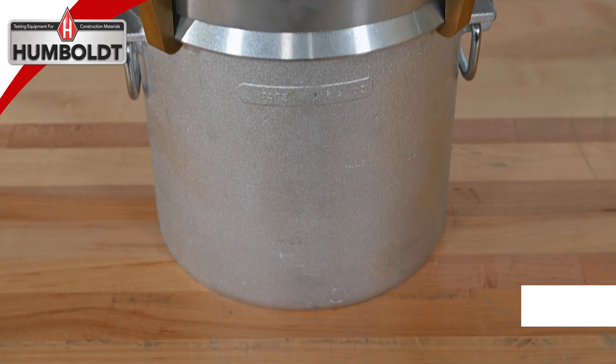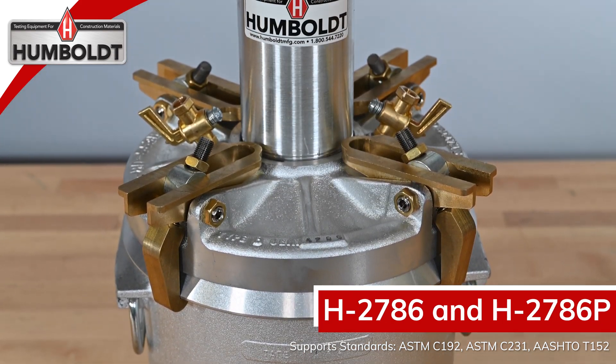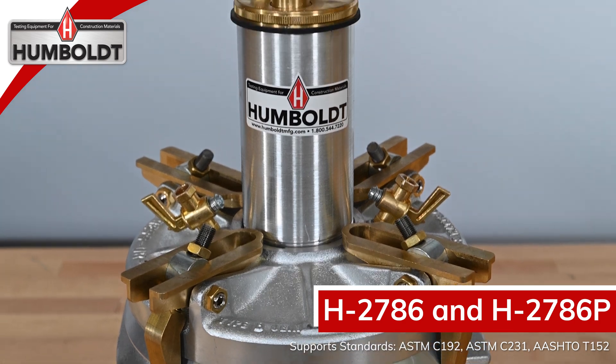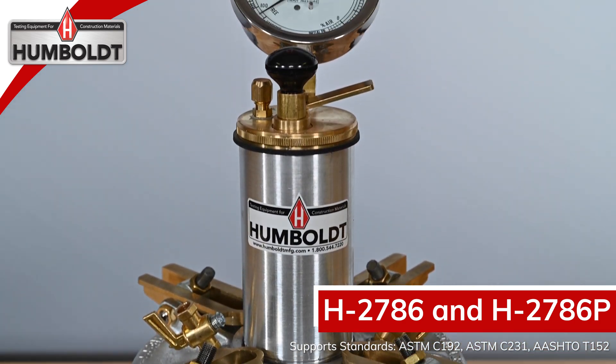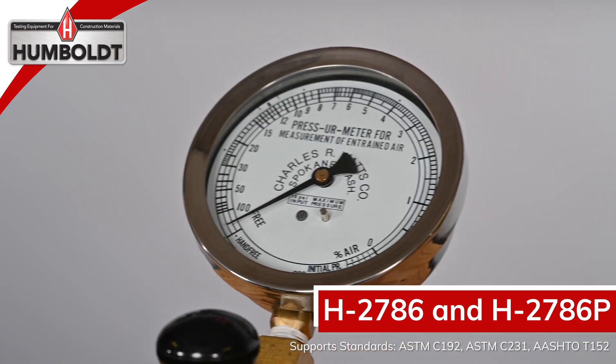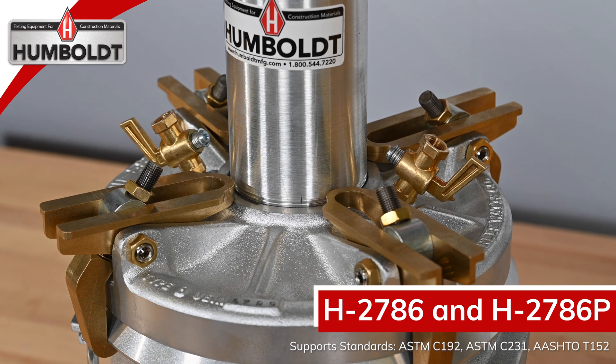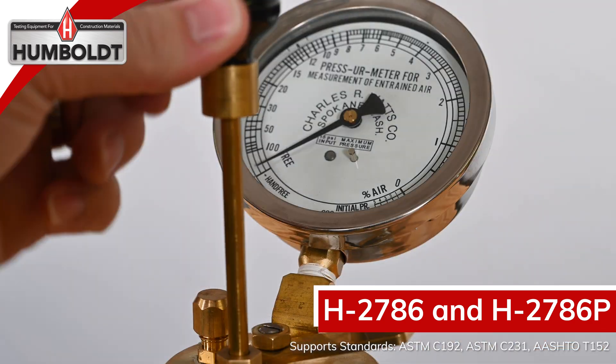The H-2786 and H-2786P air meters feature brass cover clamps, which can be adjusted to increase or decrease the clamping pressure on the cover. A large, easy-to-read, 4-inch diameter direct percentage gauge with calibration adjustments is accurate to the nearest 0.1%. The H-2786 meter also features the Humboldt all-brass super pump.